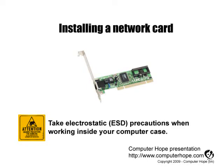This video is for helping users install a computer network card. As always, when working inside your computer, turn it off, make sure it's unplugged, and that you're properly grounded to protect your computer from electric static discharge.